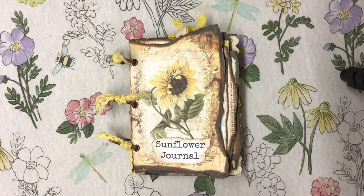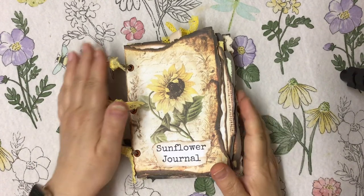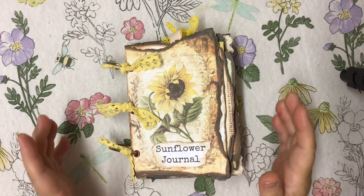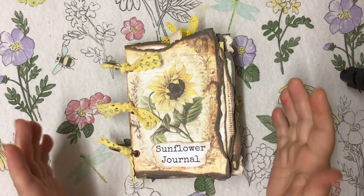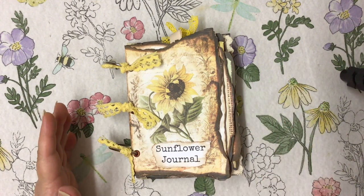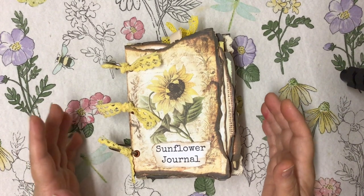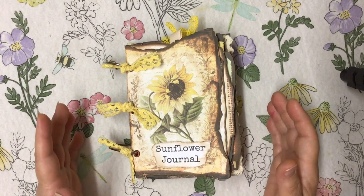Good evening everyone. This is Banya's Sunflower Journal and it is so lovely. It's really original — that's the thing I love about it. And it's just beautiful. I'm going to show you the kit first and then show you how to put this together, because it is so unique.